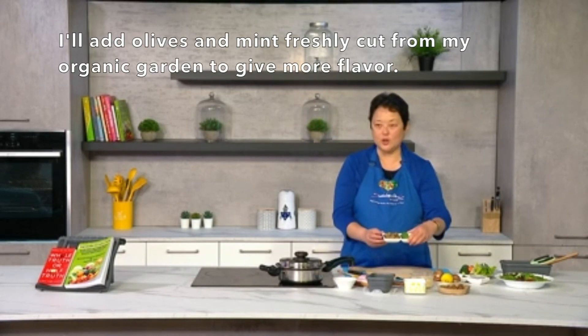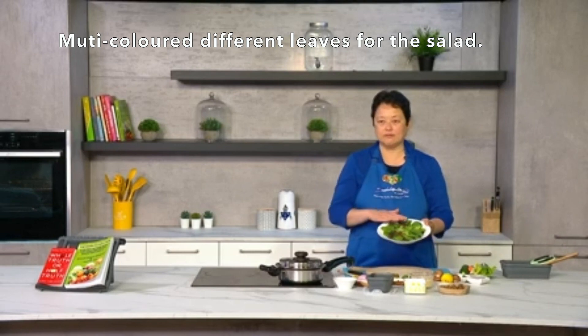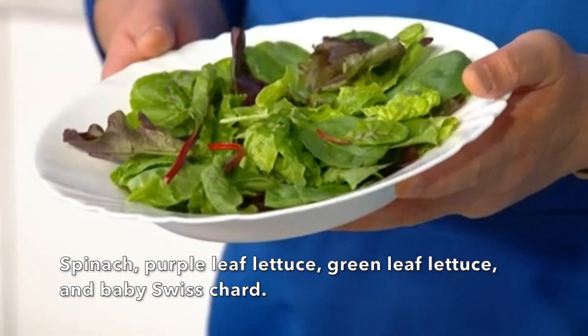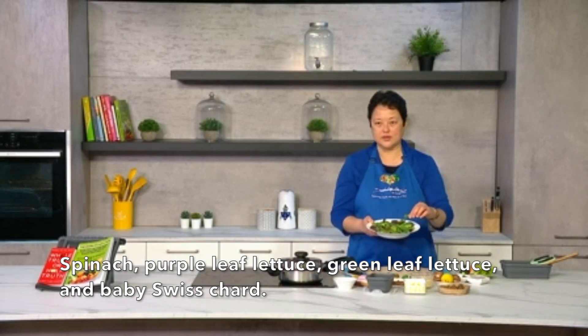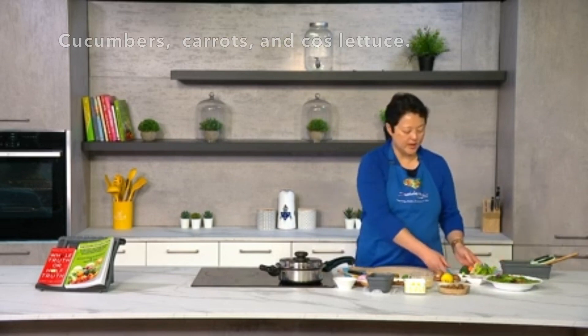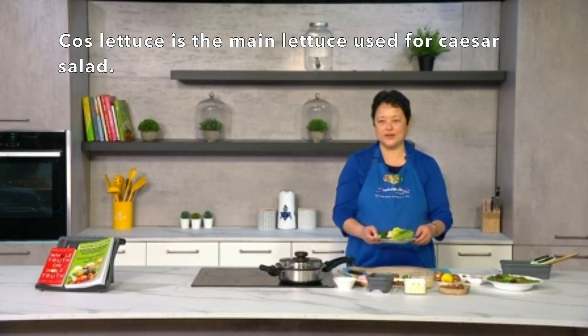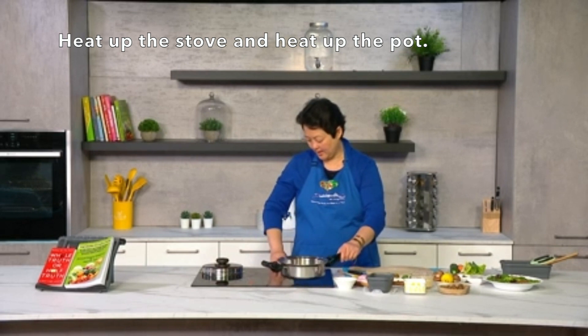I'm going to add some olives as well, and some mint which I just cut this morning from my organic garden — just a bit of mint to give flavor. For the salad I've got multi-colored different leaves: spinach, purple leaf lettuce, normal green lettuce, and baby Swiss chard. I'm also going to add cucumber, carrots, and the romaine lettuce, which is the main lettuce used for caesar salad. Those are all my ingredients — I'm going to heat up the stove now.